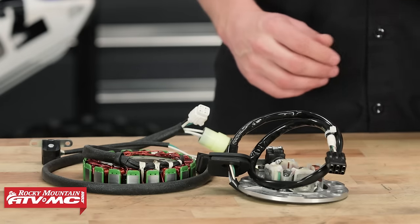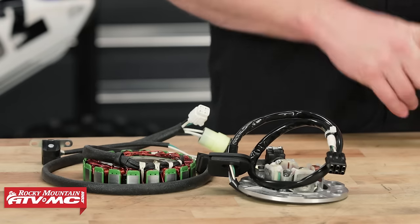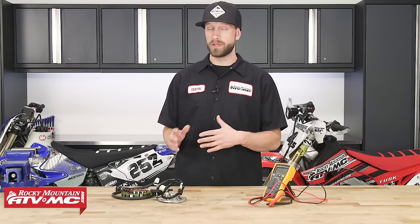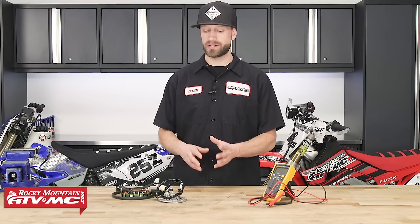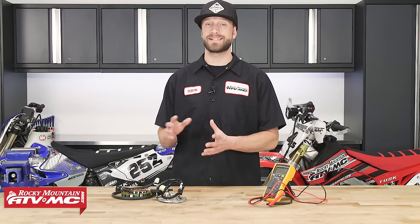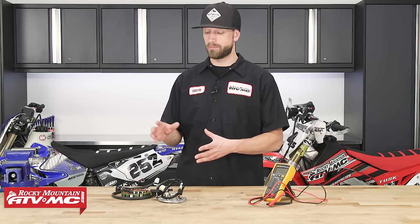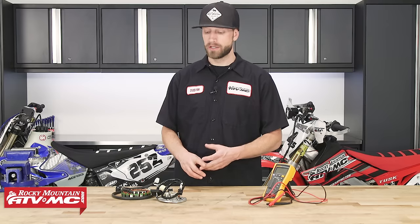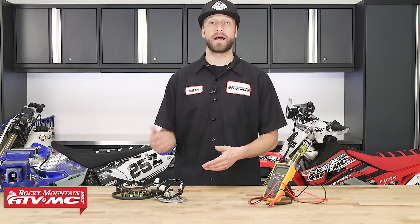Now that we understand what a stator is and generally how it functions, we need to test it. There are two different tests that we can perform: a static test or a dynamic test. When I say static, the component is not in action — it's not actually functioning or working. When I say dynamic, the component is in action — it's working, it's functioning, it's performing. That would be like with the engine running or the engine cranking over by the kickstarter.